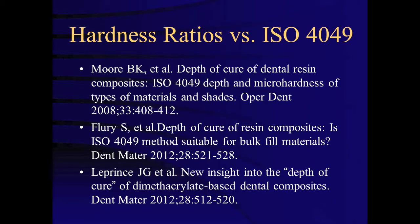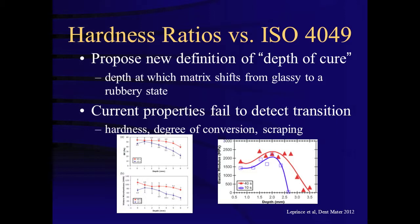A few studies have concluded that the ISO 4049 method overestimates depth of cure compared to hardness ratios. The rationale for dividing the length of the scraped specimen by two is somewhat arbitrary, based on the notion that not all of the hardened specimen is optimally cured. A recent study by Leprince and others concluded that not only the ISO 4049 technique but hardness ratios in general overestimate depth of cure. The authors recommend that depth of cure should be the depth at which the resin matrix switches from a glassy to a rubbery state using AFM and DSC. However, Fleury and others contend that hardness ratios can vary depending on how the top or maximum hardness is obtained.